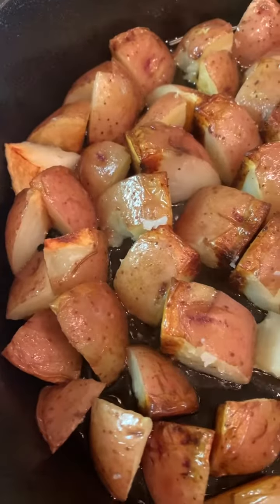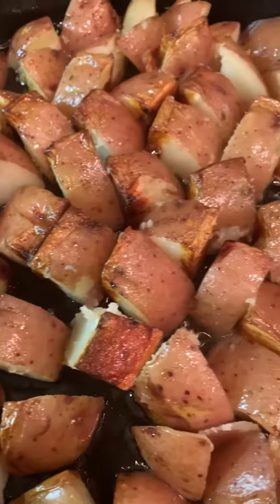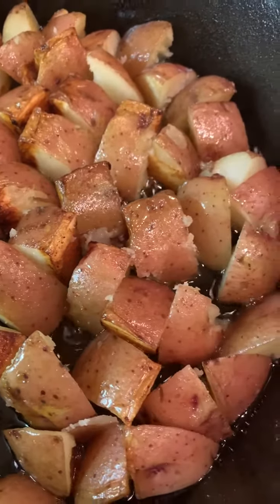Our potato right now is cooking behind me. This is going to be crispy later. This is good with steak.